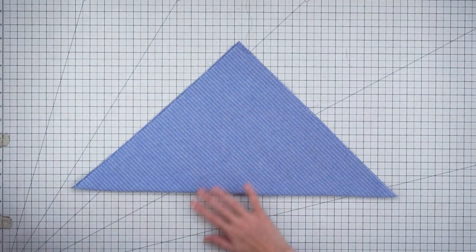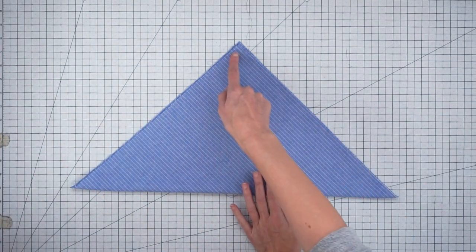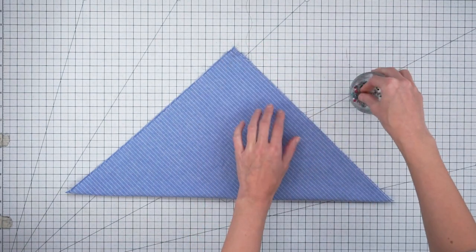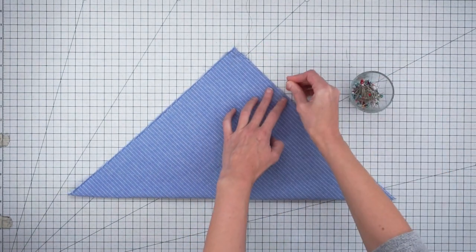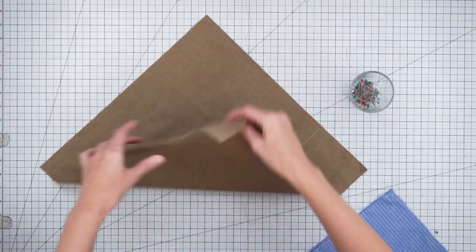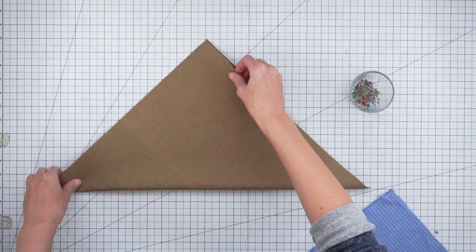To start out, fold your fabric on the diagonal and we're going to stitch along one of these raw edges. I'll put in a few pins to hold it and do the same thing with each piece of fabric.